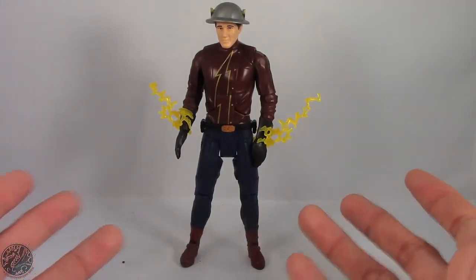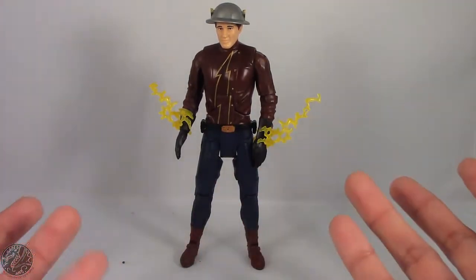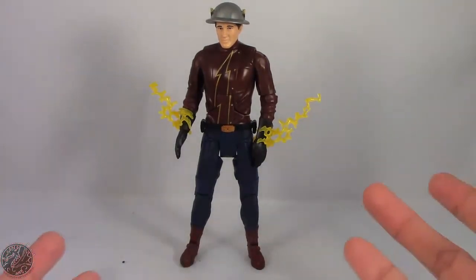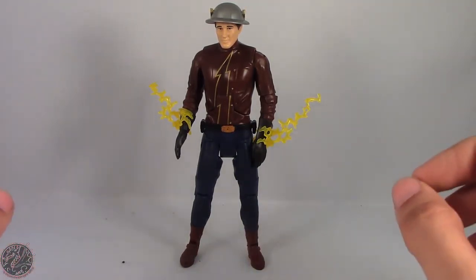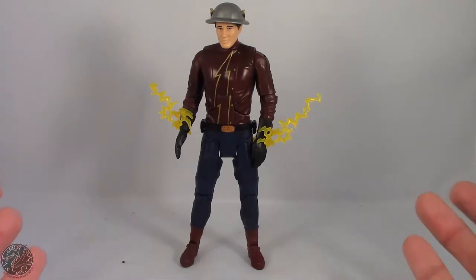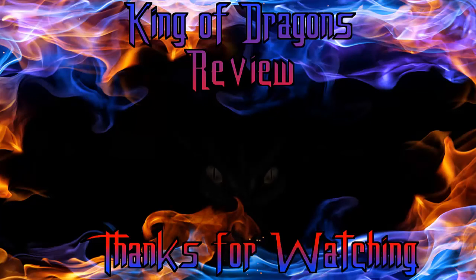If you can avoid this guy and find King Shark's piece at a good price, do that. As it stands I don't recommend picking up this Flash — he looks okay but his proportions are off, and there are so many things that could have made this figure better but Mattel just doesn't listen. Anyway guys, thanks for watching, hope you enjoyed it. Check out my other DC figure reviews, and if there's a figure you'd like me to review, let me know in the comments. Until next time, take care everyone.